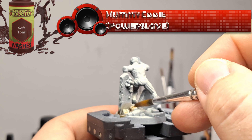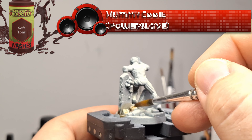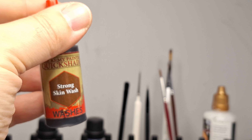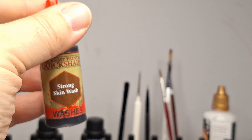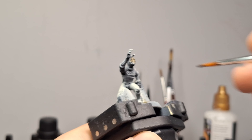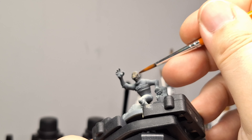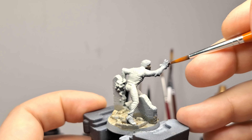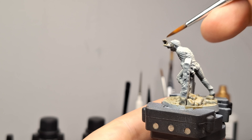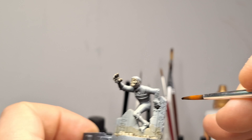Sometimes when you're painting miniatures it's not always about the painting — it's also about the social aspect. Getting together and painting with your buddies can be fun too. I want to be your buddy while you're painting, so you could have this playing in the background while you paint your miniature. I want it to look good for the table, not in a display case, because that's not where they're going to go.